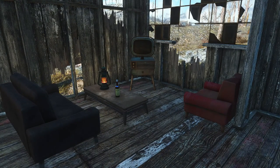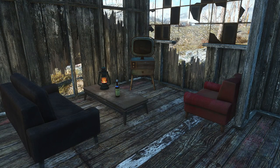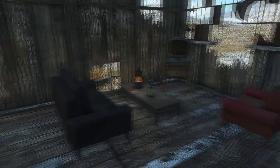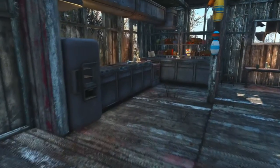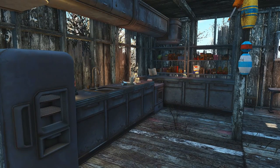Then inside the house we'll start with the living room. Here we have the TV, a bottle of whiskey on the coffee table, the couch and chair — and sorry for the lighting issues, I don't know what is causing that. But then of course we have a little bit of a stereo and another table for it as well in the living room.